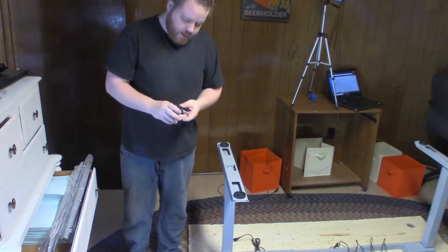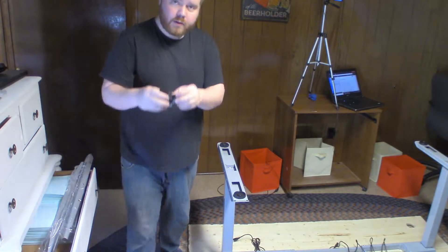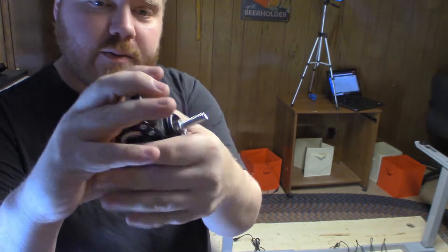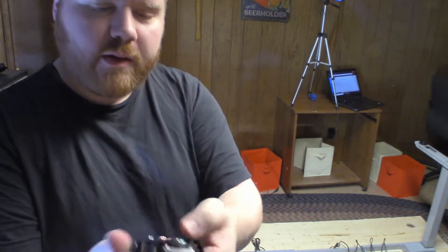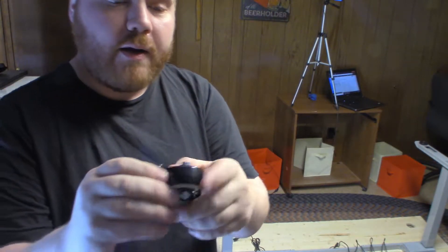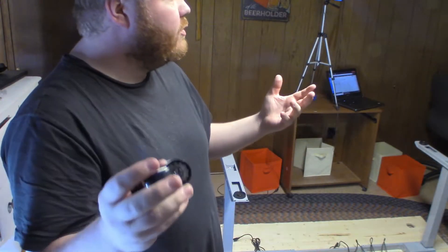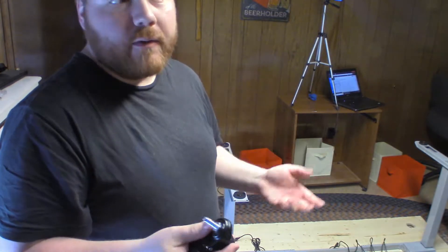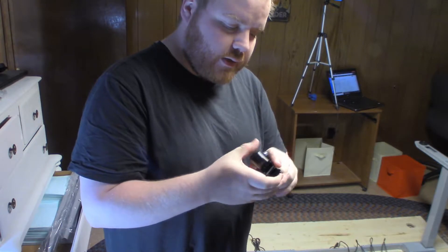We've hit the point where I need to put on the caster wheels. I just want to show you — these all have locks on them. This was about $13–$14 on Amazon. You click that lock and the wheel no longer spins. This makes the desk mobile, so if I need to move it around the room or out of the room, it makes it very simple and easy. I really like it — it won't add too much to the height.